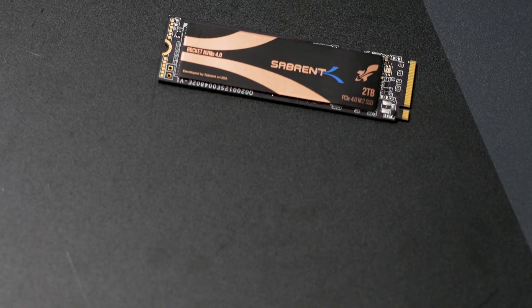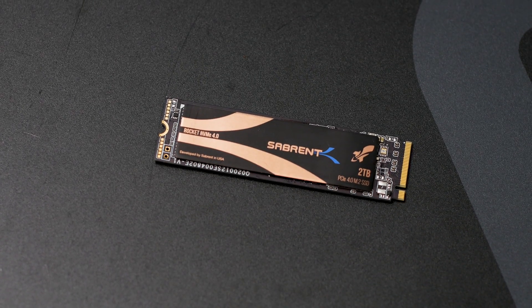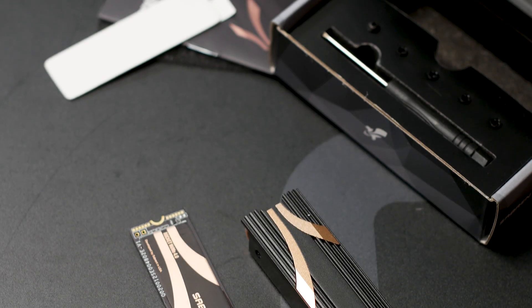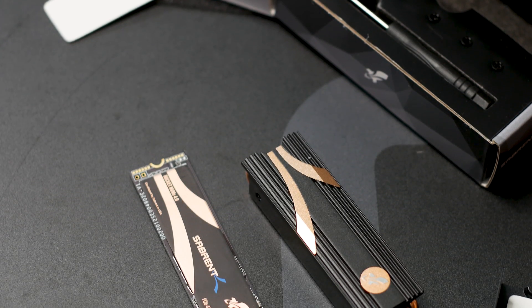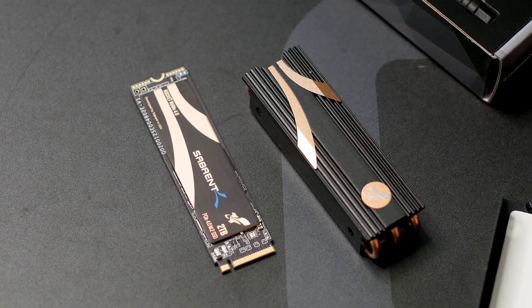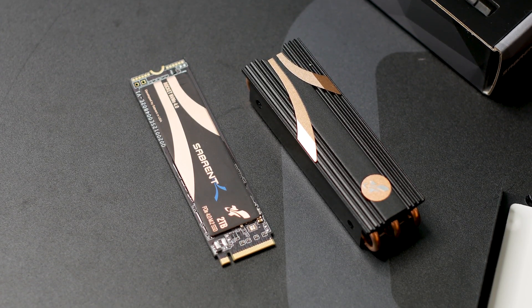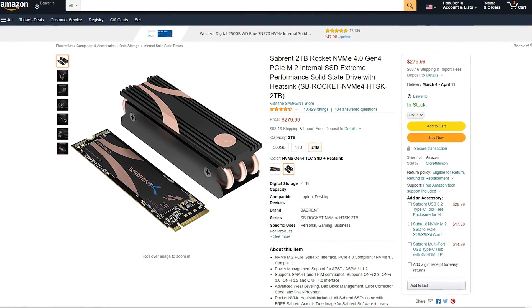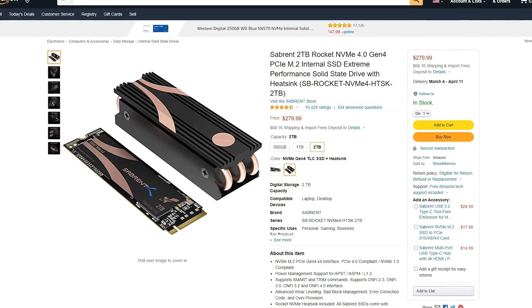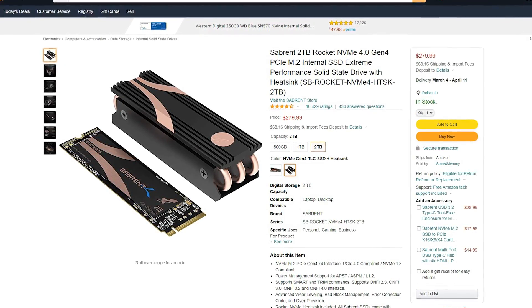The Sabrent Rocket 4.0 is available in multiple variants, both with a heatsink and as a standalone product. In terms of storage, the Rocket 4 is available in three variants: 500GB, 1TB, and 2TB. The one featured in this review is the top-of-the-line 2TB variant with a heatsink, priced at around $280 US dollars, which is not bad given the current state of the market.